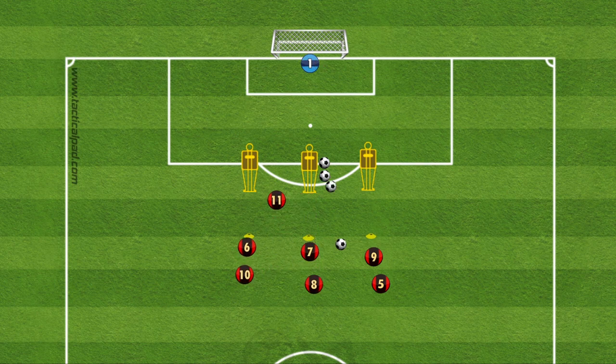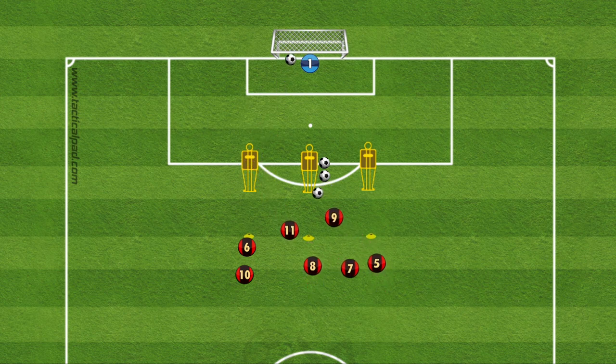For the second variation, whichever direction the ball is passed across the player will run the opposite, then the ball is played diagonally through the defenders and the player will finish.